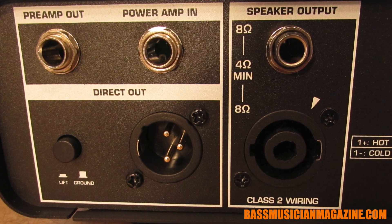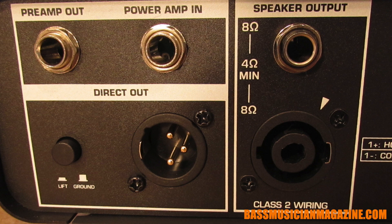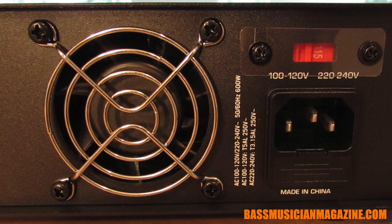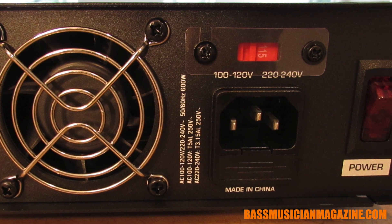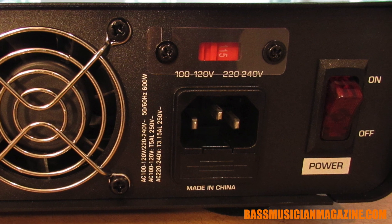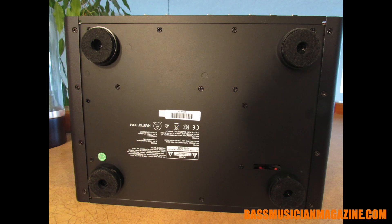It's got quarter inch output and input for power amp and preamp. It's got a direct line out, XLR, so if you're working with a mixing board or using this as a DI box, you've got that option. There is a switch on the back where you can change this to run at 220 to 240 volts — you would have to have the different power cord appropriate for your region. Also in the back we've got the on/off switch. At the very bottom you'll notice it's got nice little felt feet to help minimize the vibrations the head receives if you set it on top of your cab.